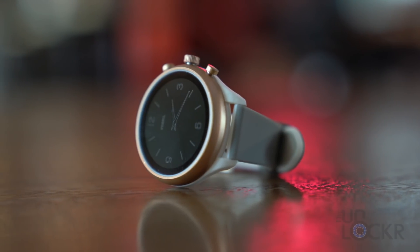The new Fossil Sport is the second smartwatch to feature the Qualcomm Wear 3100 chipset, their newest chipset built for Wear OS, replacing the two-year-old 2100 — but it's the first affordable one. The first smartwatch with this chip was the Mont Blanc Summit 2, which costs about $1,000.